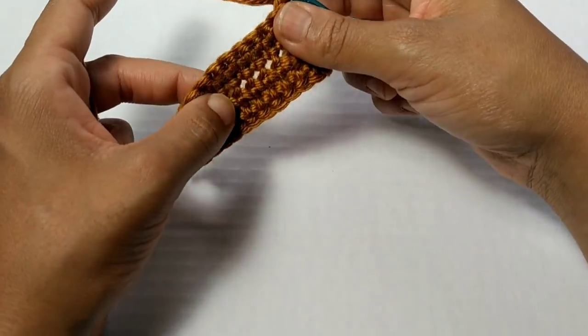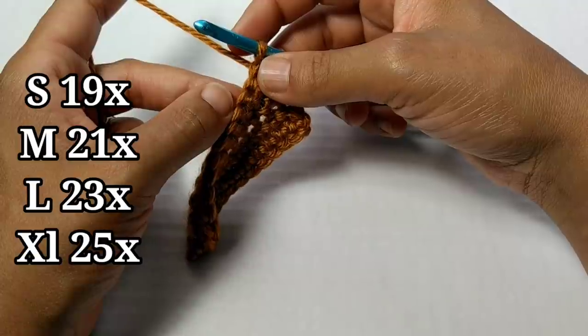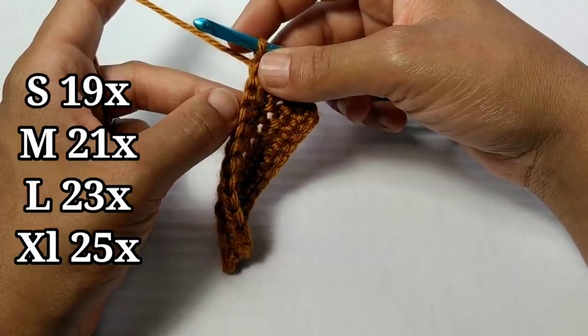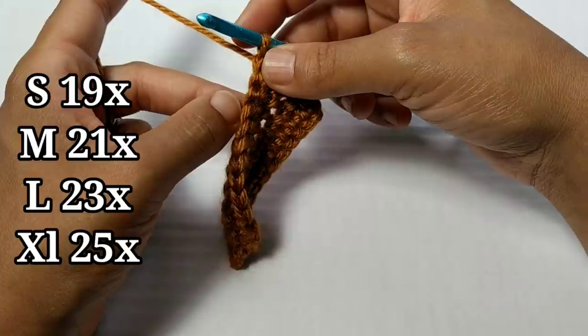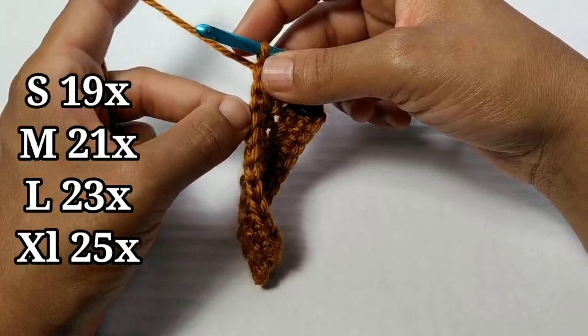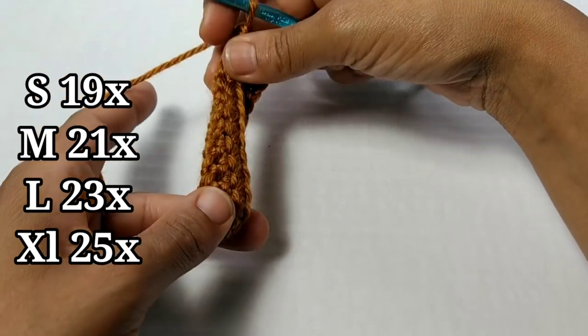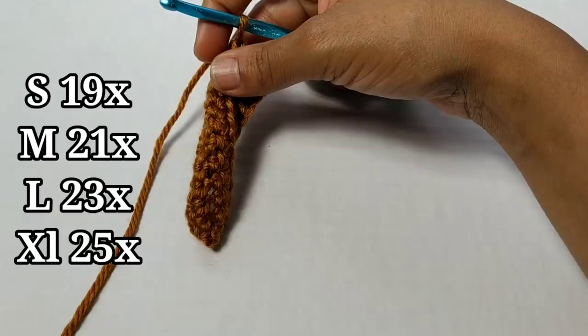For size small, you're going to repeat the last row for 19 more rows. For medium, repeat for 21 more rows. For large, 23 rows. And for extra large, repeat the last row 25 more rows. Pause your video here and complete those additional rows.